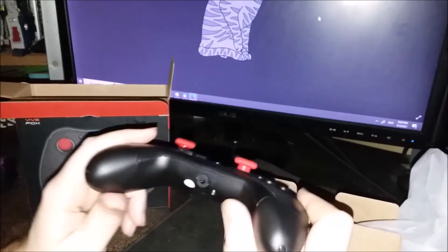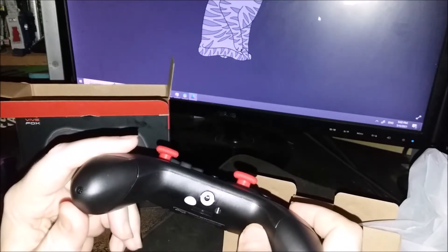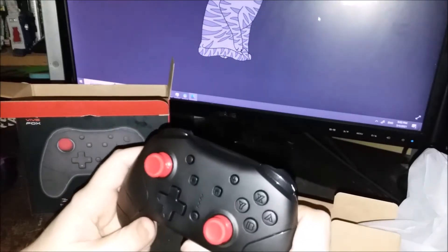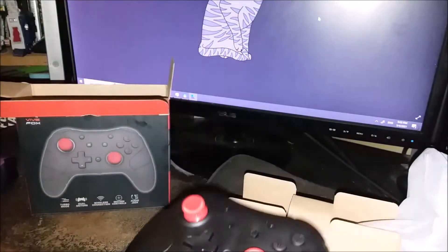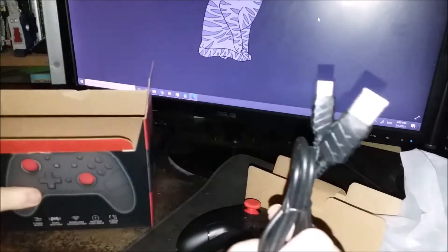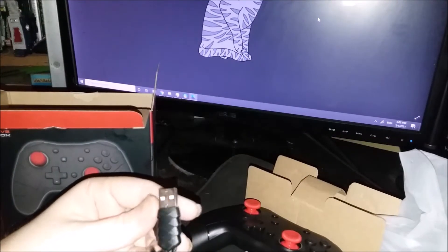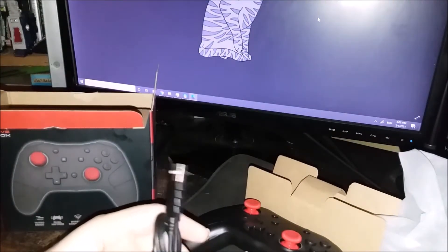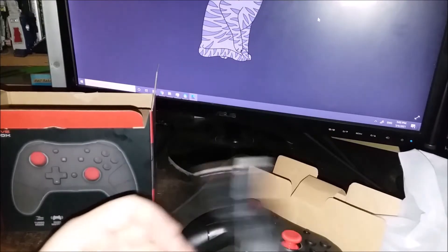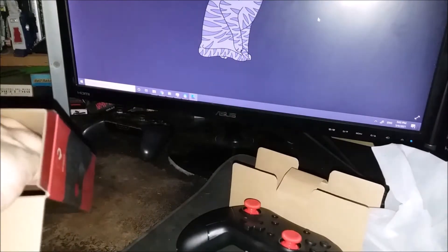Allegedly, one of the features is this here, which allows you to connect a headset to it while you're gaming — while it's plugged in, anyway. We shall see how that works in the testing phase. There's also a charging cable, and the controller design actually continues on the charging cable, which I quite like a lot.